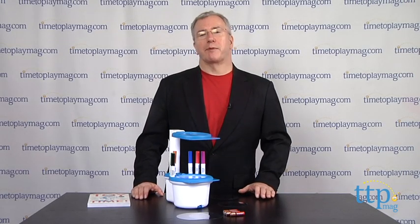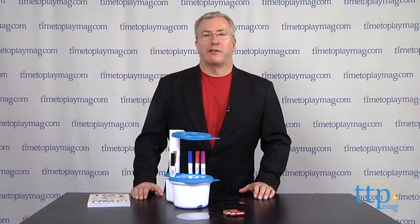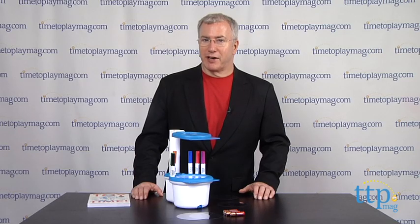Hi, it's Chris the Toy Guy from TimeToPlayMag.com and this is the Crayola Projector Light Designer.